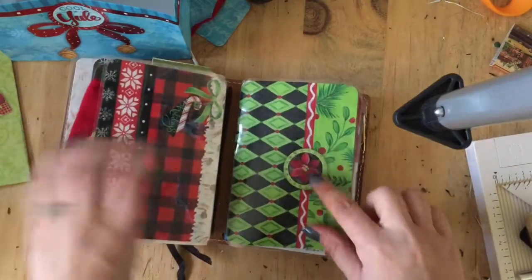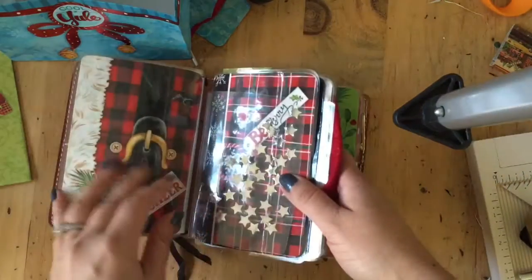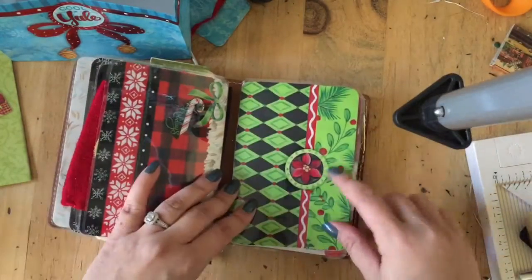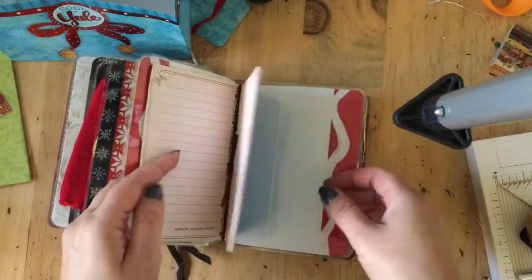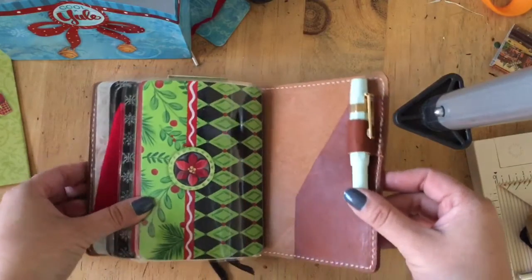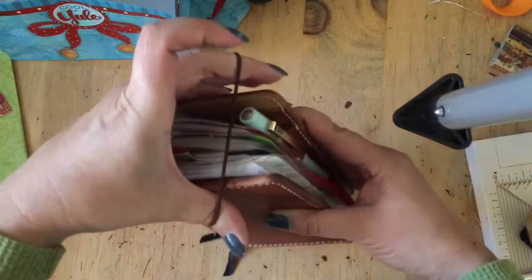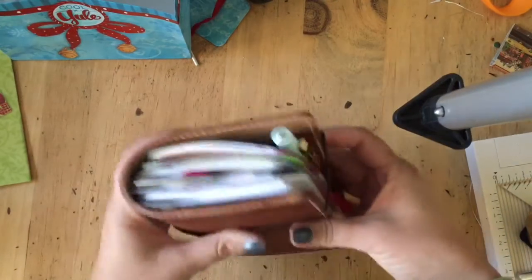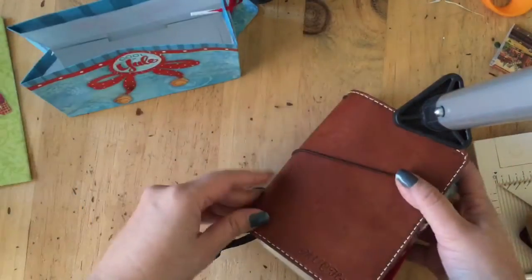And then the back of that dashboard — this is the only one that I ended up using that wasn't just black and red, because I liked all those combinations. But I love this one too, I think it's really pretty, so I went ahead and stuck that in there. I used four of the gift bags and I have two left, which I guess I'll just use them to give a gift.